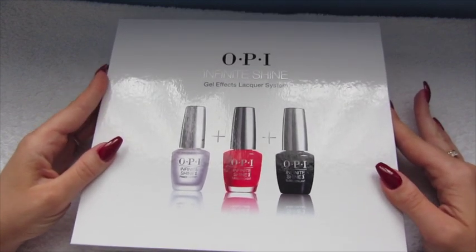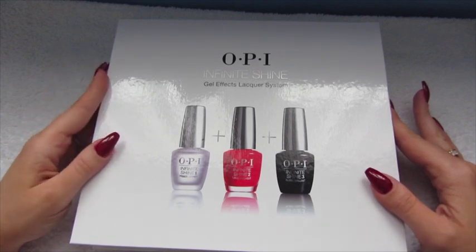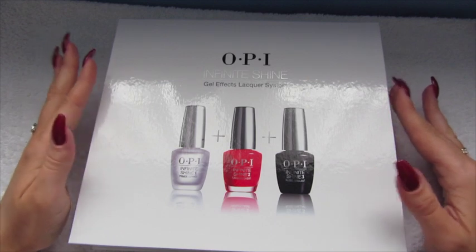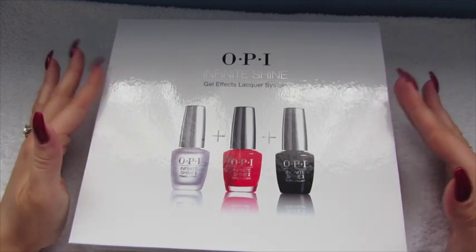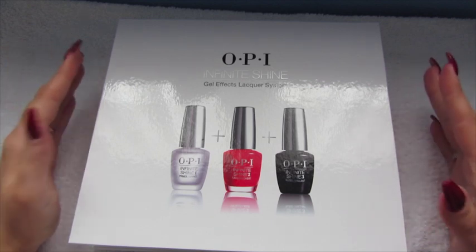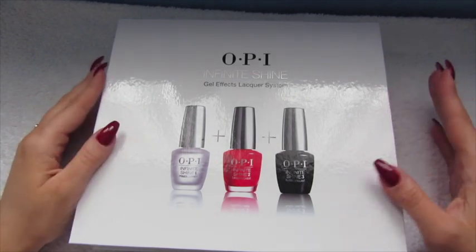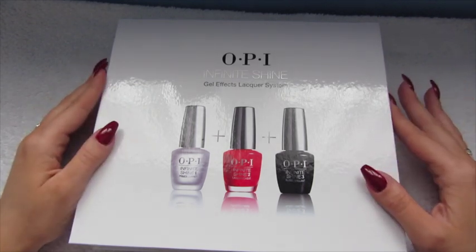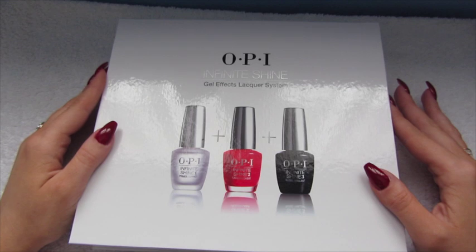Infinite Shine is a new product by OPI. It's a normal nail polish — it's not gel polish — but it has sort of gel-like effects without having to use a lamp to cure or soak off for removal. The application and removal process is exactly like normal nail polish, but they've brought it out so that it lasts up to 10 days.